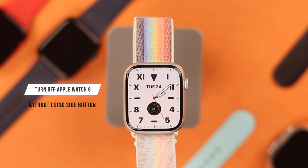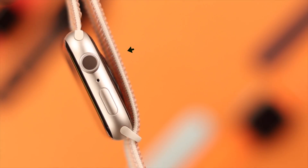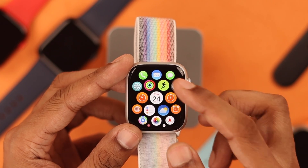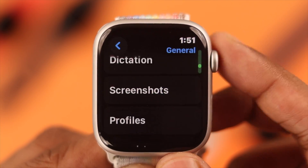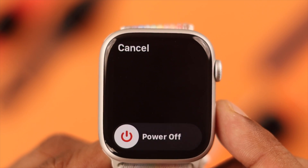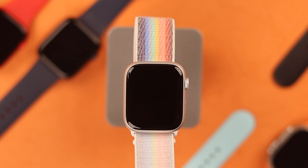Now if you don't want to use the side button, there's another way to turn off your Apple Watch 9. We need to open settings by clicking on the digital crown, tap on settings, from there go to general, and scroll all the way down — here you'll find the shutdown option. Tap on it and you'll get the same power slider; slide it to the right and your Apple Watch 9 will shut down.